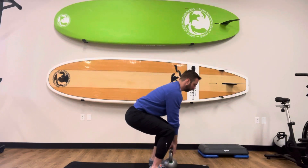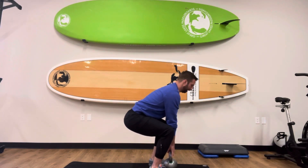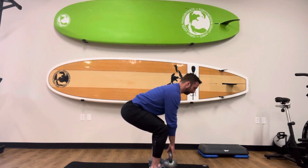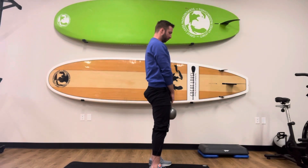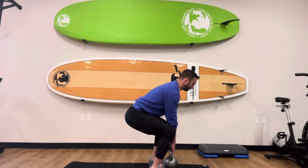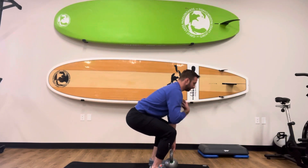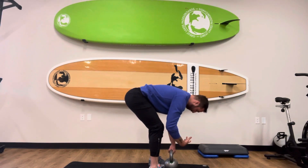We want to focus on keeping our chest pointed forward. From here, we're down, chest is pointed forward, and now I create that tension in the hamstrings by lifting the hips up. Then I just press through the feet to lift that weight straight up. It's the difference between keeping that chest up and creating tension versus letting the chest fall forward and creating tension — the latter is not what we want.